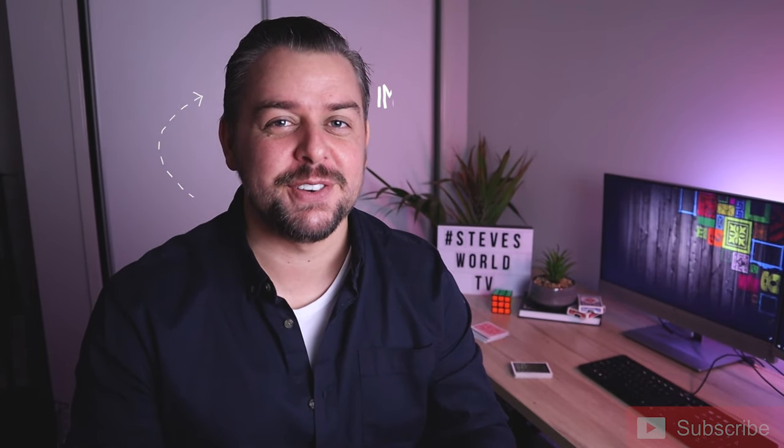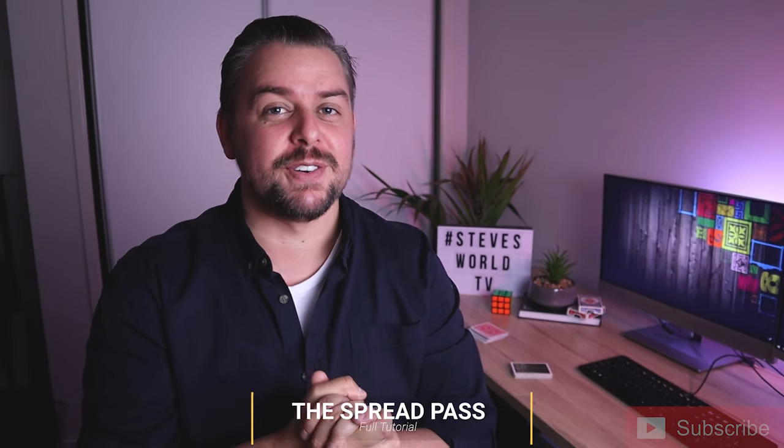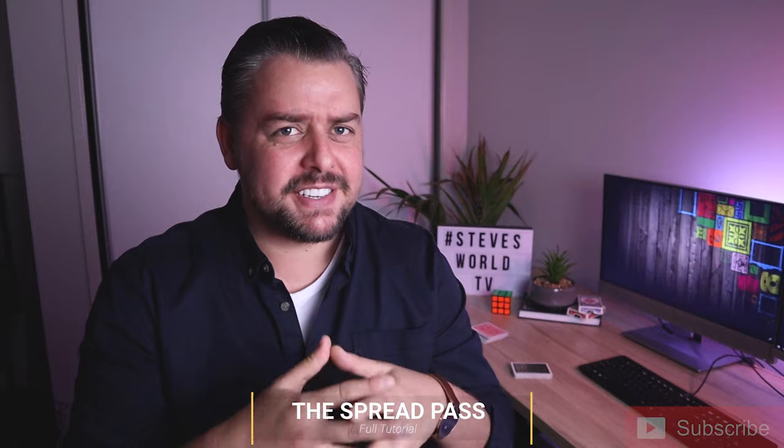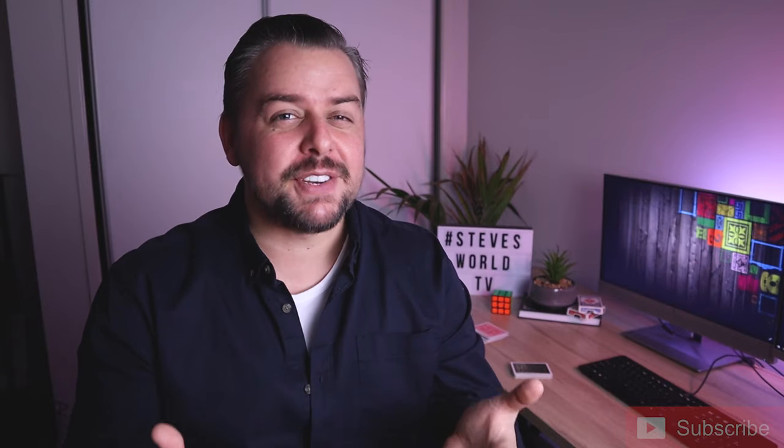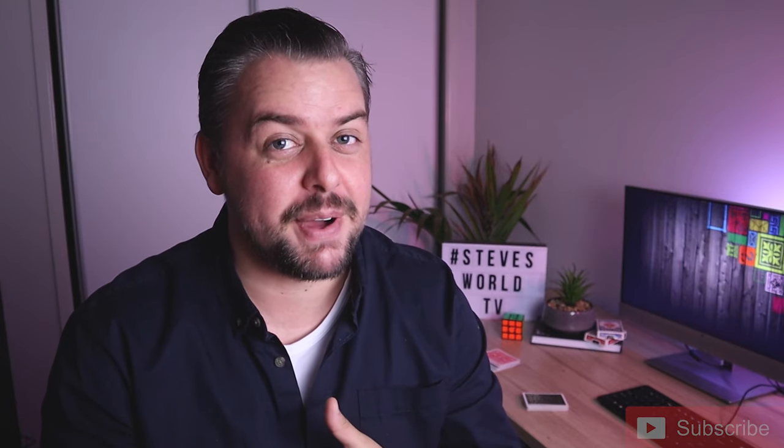What's cracking everybody, it's Steve here, welcome back to my YouTube channel. I don't know why but I'm in a really good mood today. This pass that I'm about to teach you — obviously by the title you know which one — the spread pass is one of my favorite controls in all of card magic. It's just so natural, it's so clean. Don't hate me for saying this, but it's a little bit better than the classic pass, and you'll see why. It's just got really good angles and you can have complete control over them.